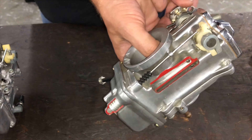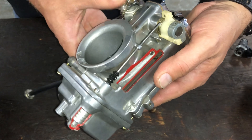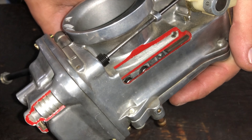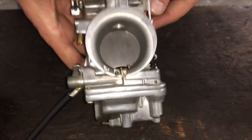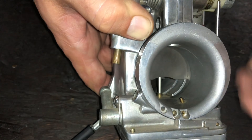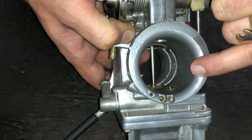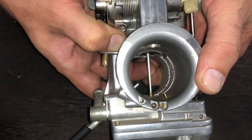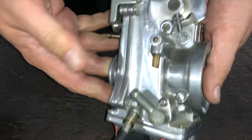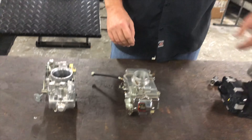And you can see the slide actually work right here. As it comes up, you notice it pushes down the accelerator pump as it gets more and more open. And another thing it does is this needle goes down into the tube that the main jet is in, and it's tapered. So you see it gets more and more clearance as it comes up, and that just lets more and more fuel through until you're wide open on the throttle.